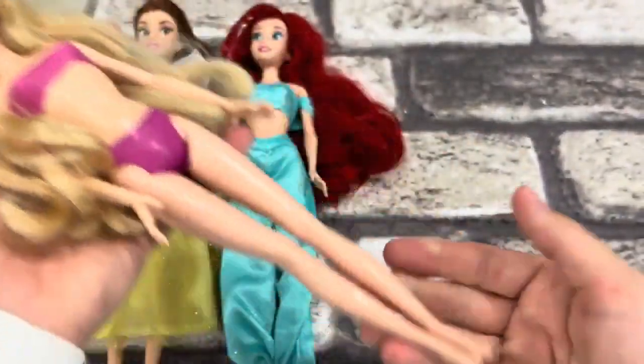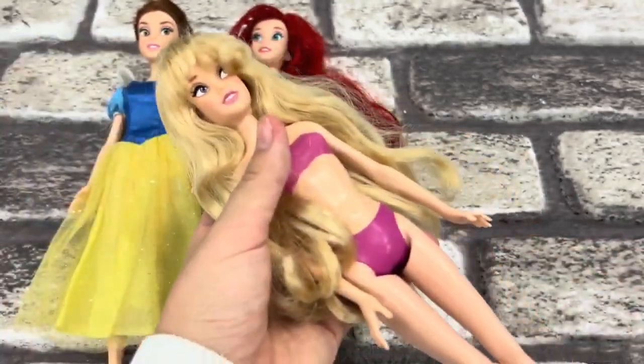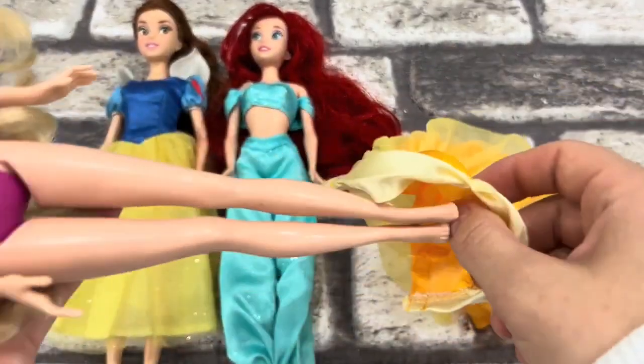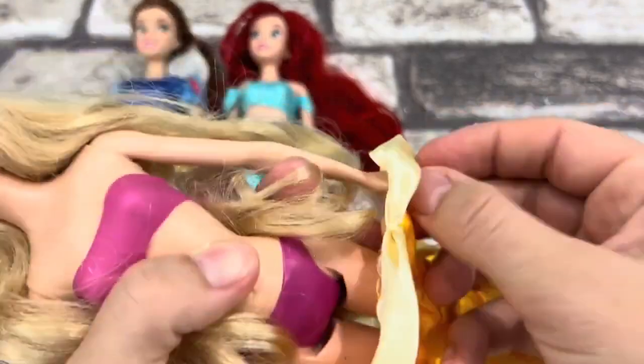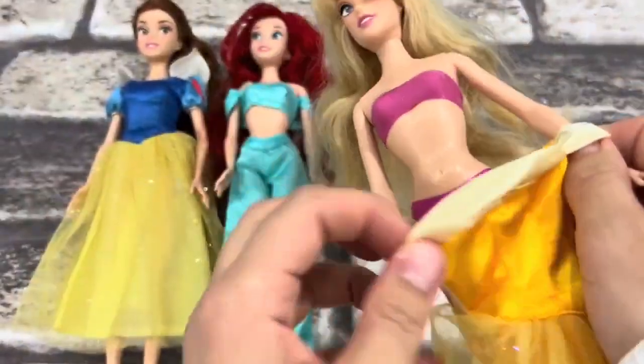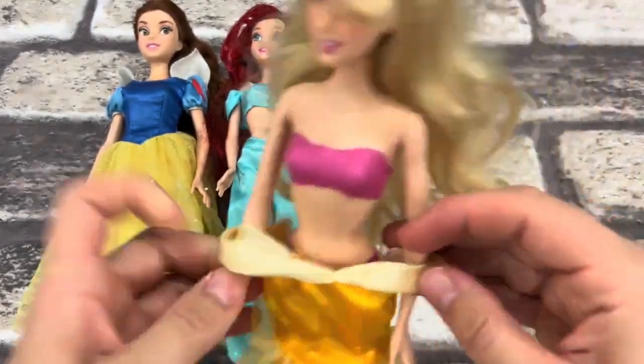It will be too hot when I put the egg. Then add the egg. I'm going to use the egg. I'll be roasting the egg. I'll put the egg on it.